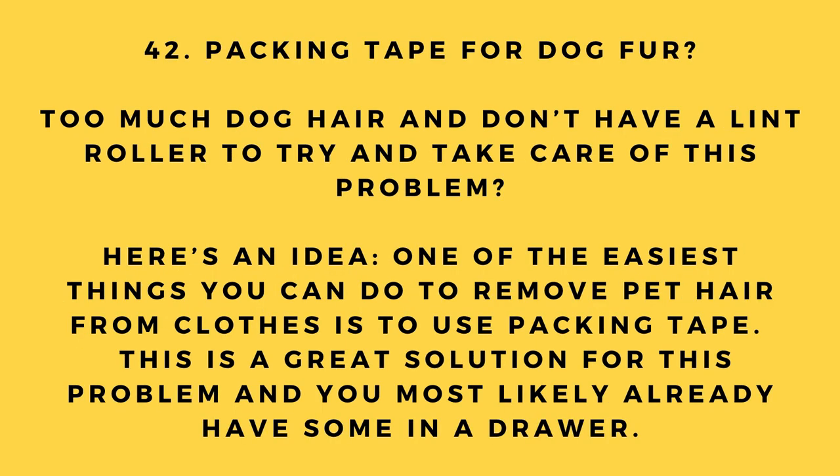Hack number 42: Packing tape for dog fur. Too much dog hair and no lint roller? One of the easiest things you can do to remove pet hair from clothes is to use packing tape. It's a great solution and you most likely already have some in a drawer.